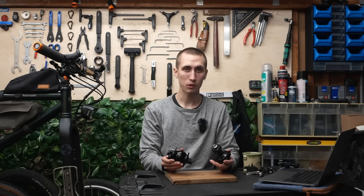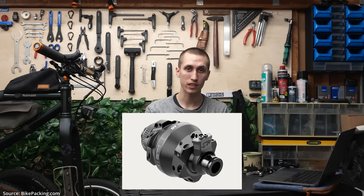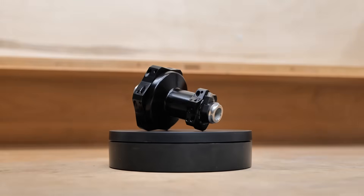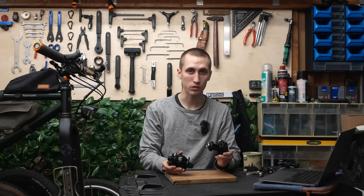About a year ago, Shutter Precision together with DT Swiss launched the PL7, which brought a bit of attention to the whole hub dynamo game, especially in sportive applications. I believe that the 29S version is SON's answer to that, and I strongly believe that this is a real alternative.